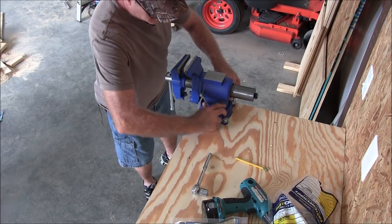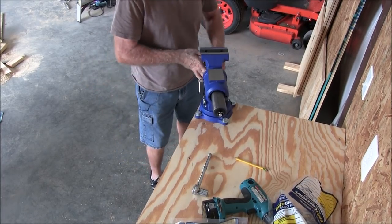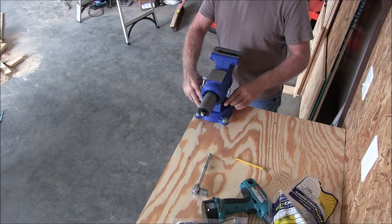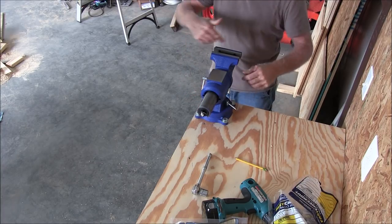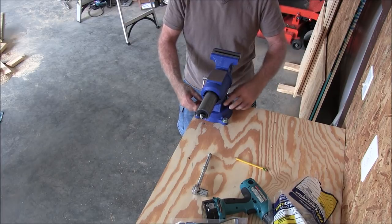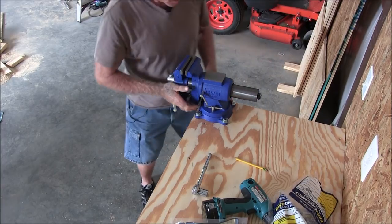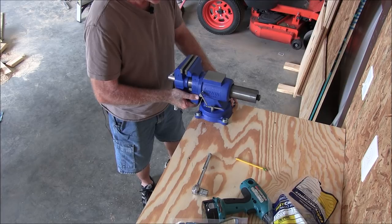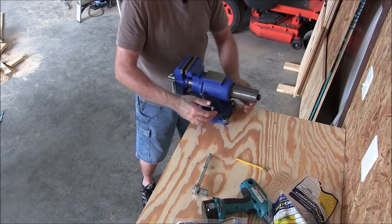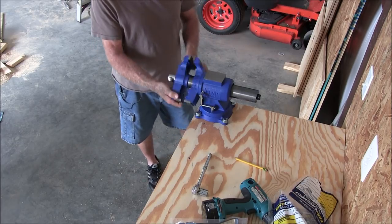Now, if I want to move this to this side and tighten this down and work on something this way, I can still do it. And this here is a nice feature — I can swivel this where I want it, work on pipes and things and all kinds of nice stuff.